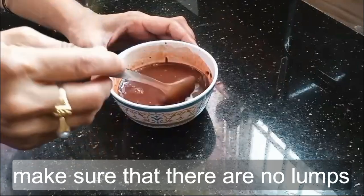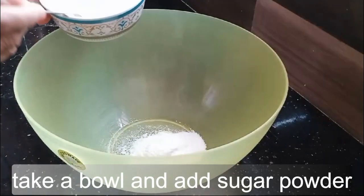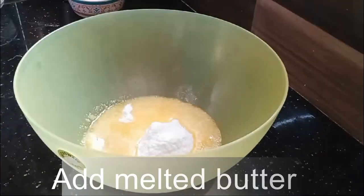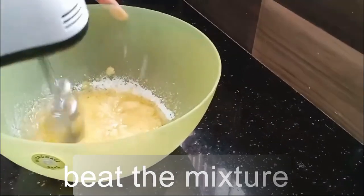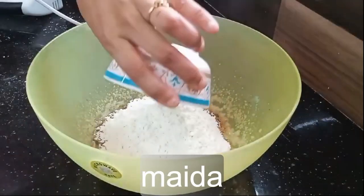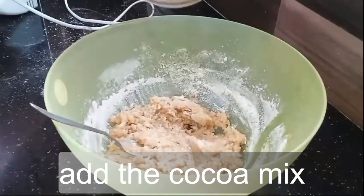Make sure that there are no lumps. Take a bowl and add sugar powder, add melted butter, beat the mixture, add chocolate essence, mix well, then add the cocoa mix.